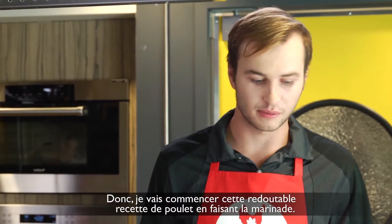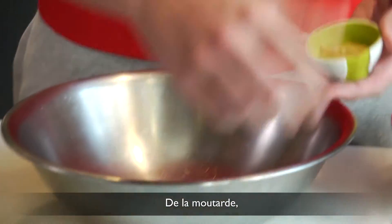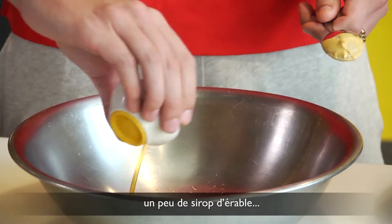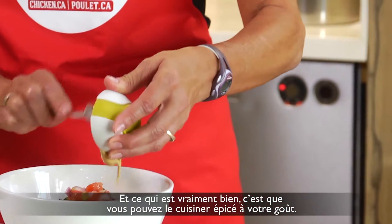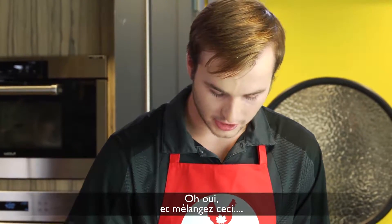Okay, so we're going to start off this bad boy by making the marinade. Mustard — scoop that out. Some maple syrup. And the good thing about this is you can make it as spicy as you like it. So now I'm going to cut the lime. Mix this bad boy up.